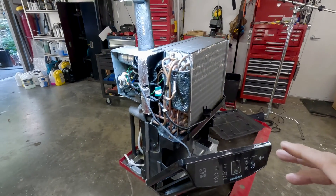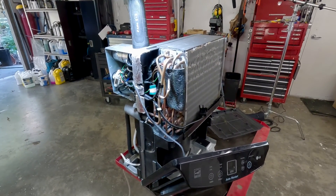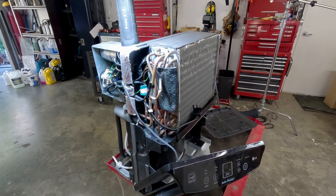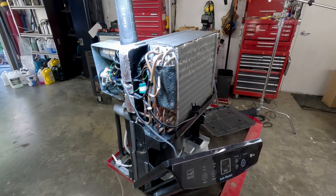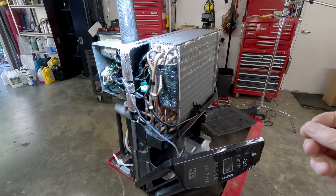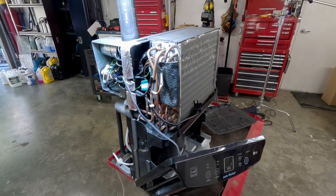I've taken this dehumidifier apart just to show you how it works, and I hope I can convey how interesting this whole thing is. Give me three minutes of your time and you'll be able to understand how a beer fridge works, how a regular fridge works, how your car air conditioner works, and how the heat pump in your house works. They all work the same.